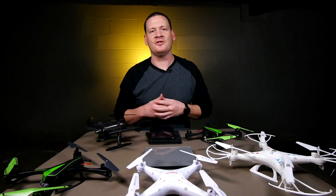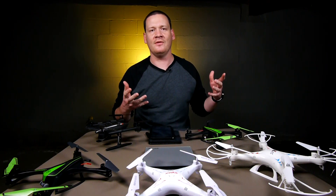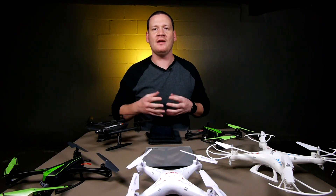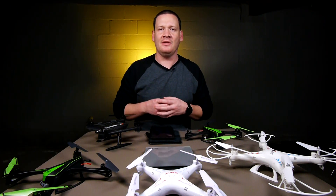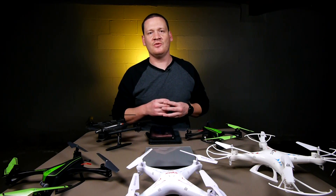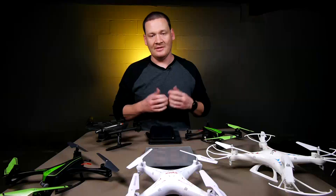So what does this mean for you if you bought a toy quadcopter as a gift for someone for the holidays? Honestly, not too much. I have here on the table an array of quadcopters — these are the larger ones that I own. Some of them are very popular, so you might own one or know someone who does. We're going to put them on the scale and see what they weigh in at. Let's get started.